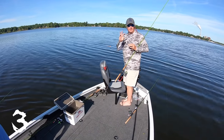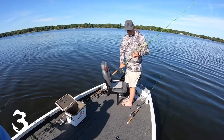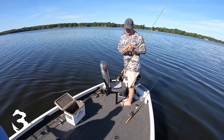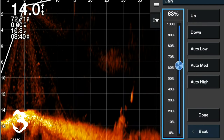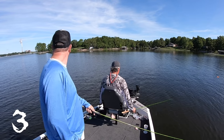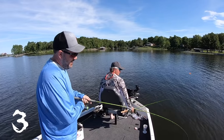Number three: you want to adjust your enhancement — or rather, gain — on every lake. Whether it's a clear lake or a stained lake, you want to adjust that gain to clear up the picture. Simply go to your menu, select gain, and get it just below where artifacts start showing up. I like a little bit of gain up, just a little bit, because I think it does show fish a little bit better.